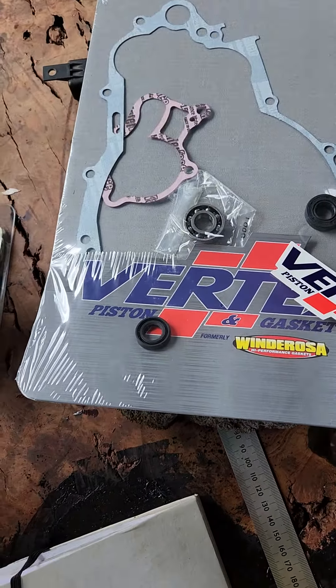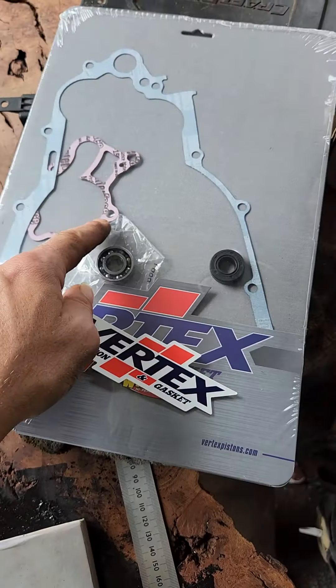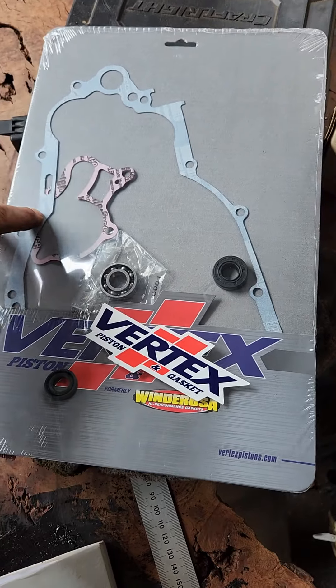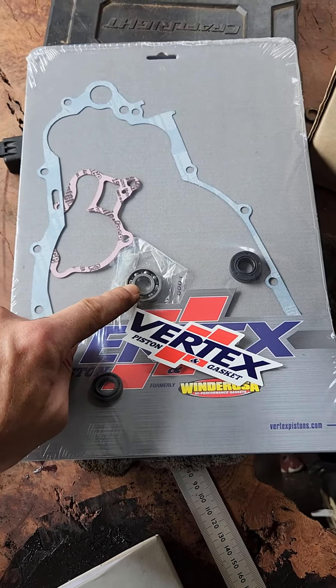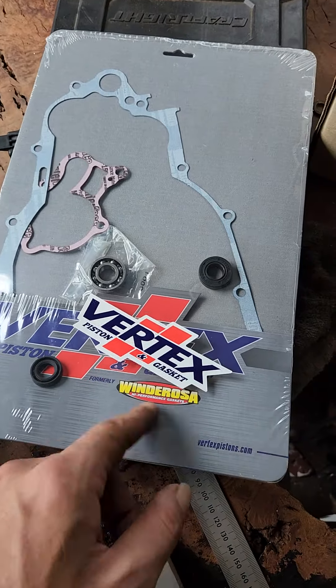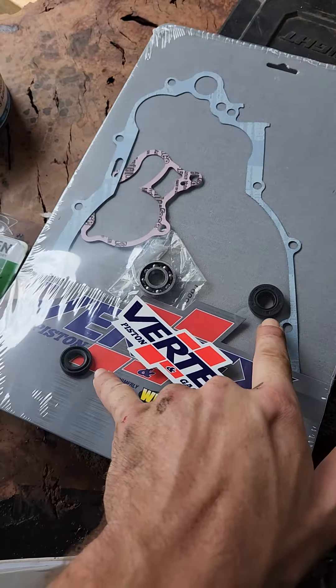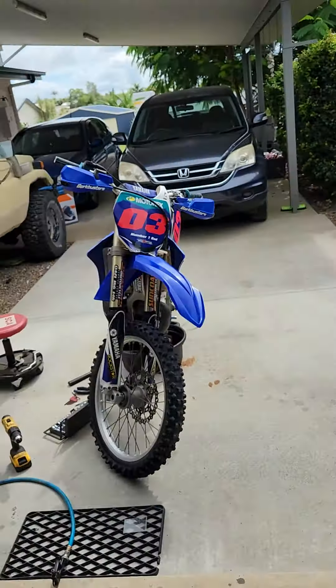I've got the full rebuild kit here which comes with the two seals, comes with the outer gaskets, comes with your bearing, and then it comes with a washer that's just in behind here somewhere. But yeah, these two seals are the ones that have actually been letting go on this big girl.